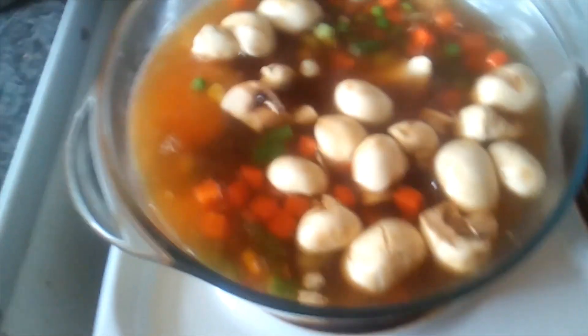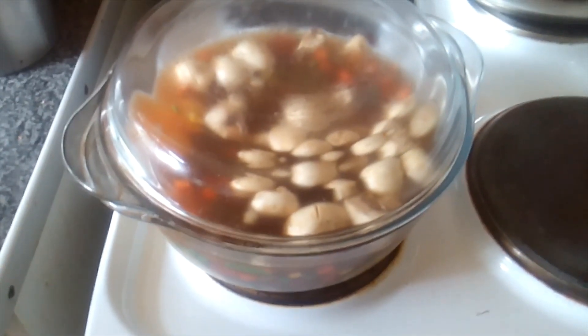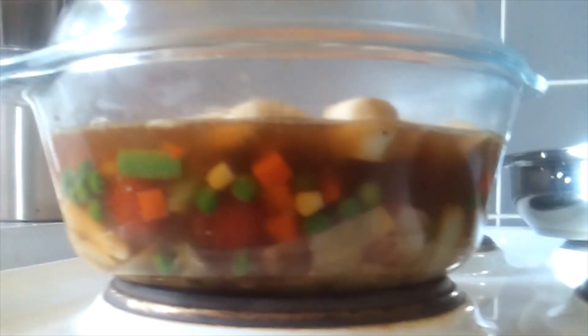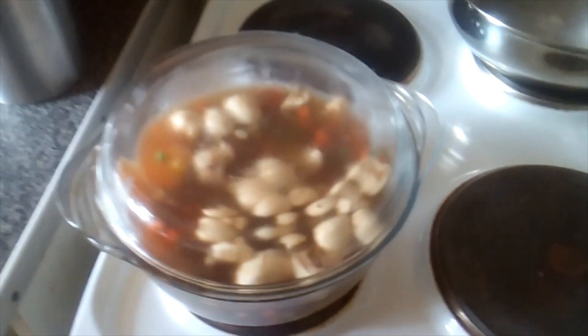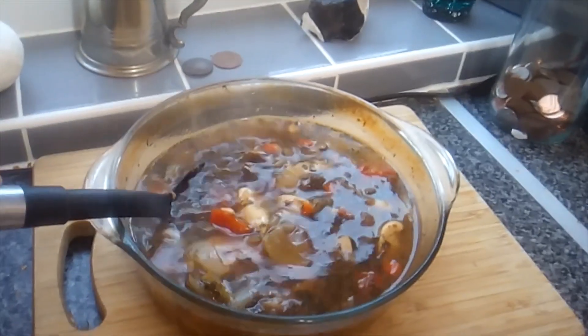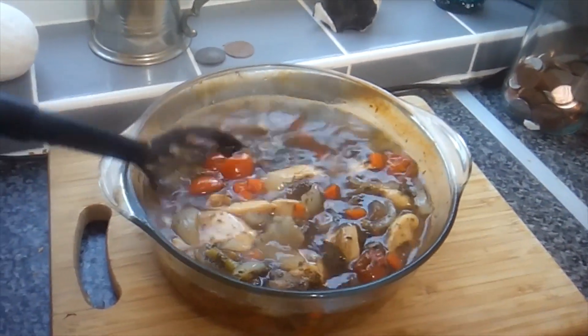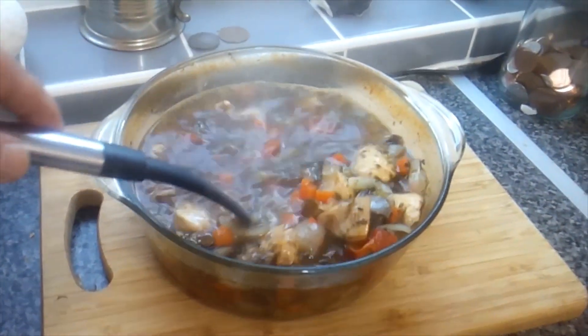Right, the lid goes on and that'll go in the oven for about 40 minutes. I'll bring you back later. Right, so we've had about 40 to 45 minutes in the oven with the chicken casserole.